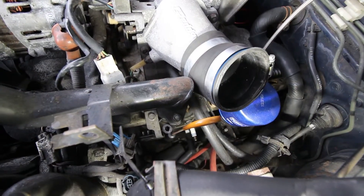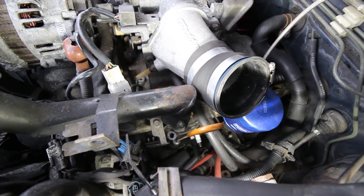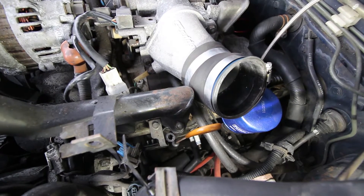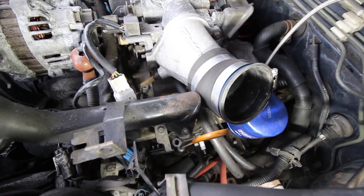I've got the intercooler pipe out of the way so we can access the spark plugs. The compression tester says to remove the trailing plugs, which are the top plugs on each of the rotor housing. You can see I've got the boot pulled off this rear one here, and I'm going to get to removing these guys.